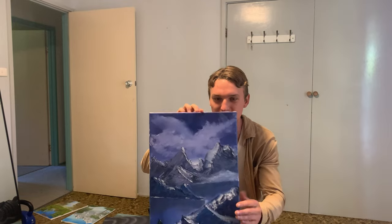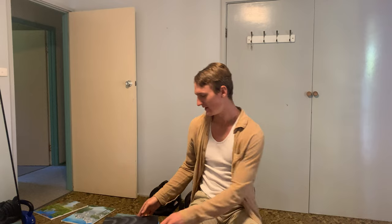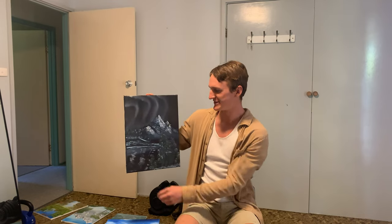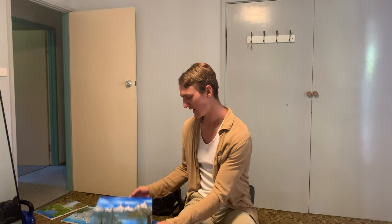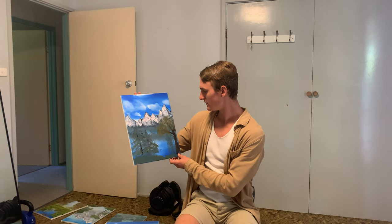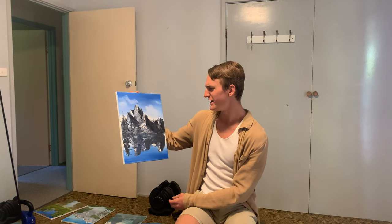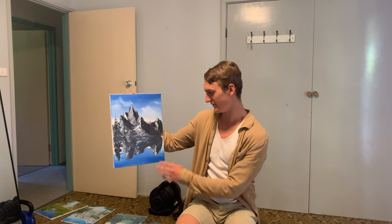I tried something different here — northern lights — but it didn't turn out quite right. At the start I was just exploring different ideas and trying things out. Then I kind of stuck with these because I found them easy and enjoyed working on them. That one was done only with a palette knife, so I challenged myself there.